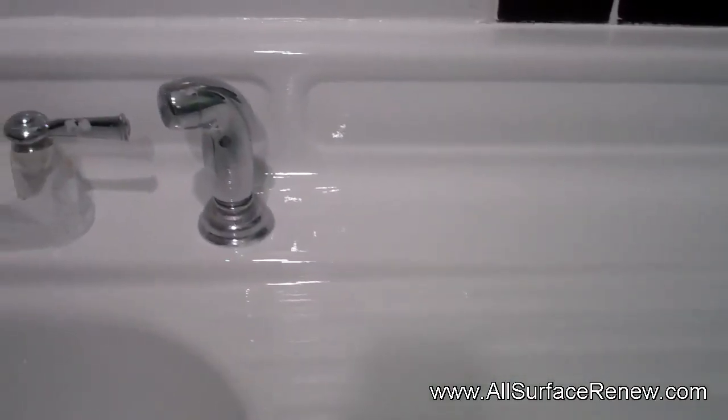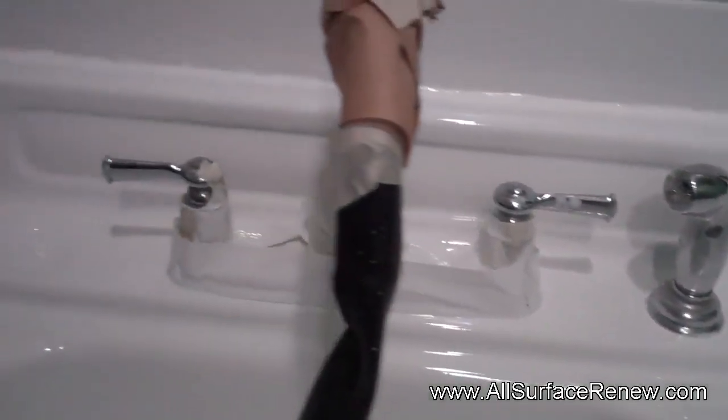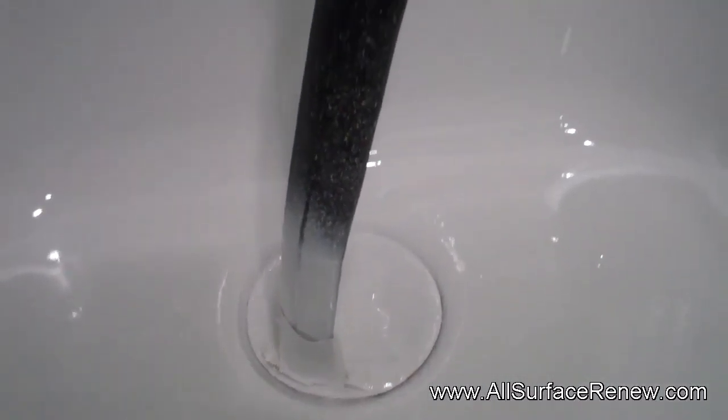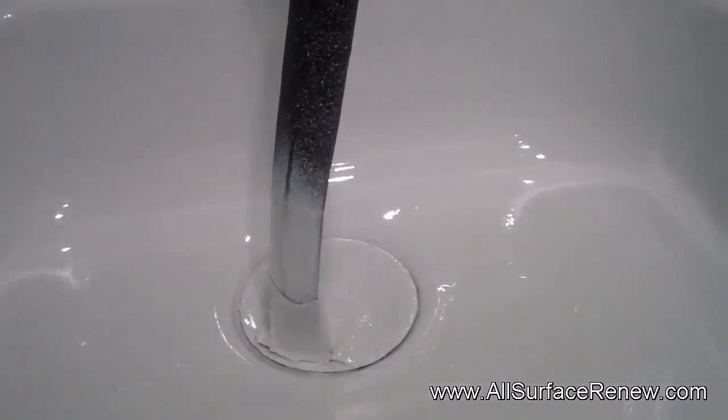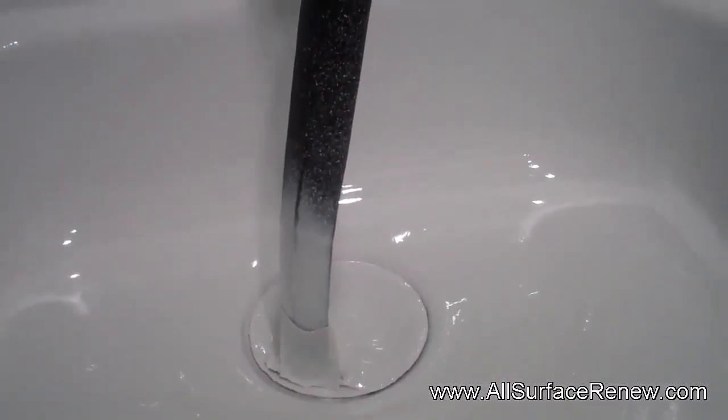Now that we're done with this sink in the kitchen, let me show you what it looks like. This is very nice — we did the side. I guess you will agree with us that it's pretty gorgeous. We made all the repairs that were needed. You see this? This is a drip that it has on the faucet, so we have to leave this so the water doesn't fall on our work.